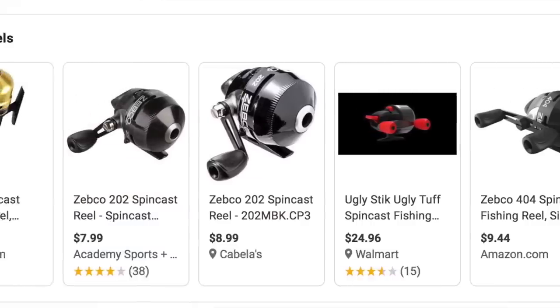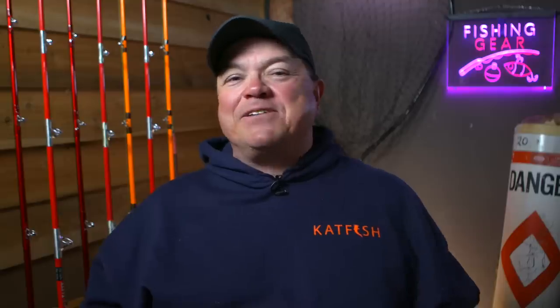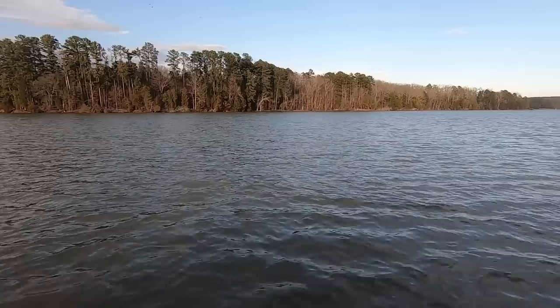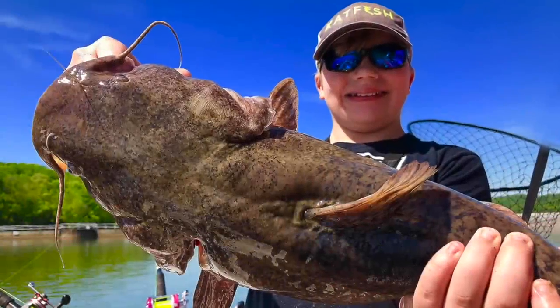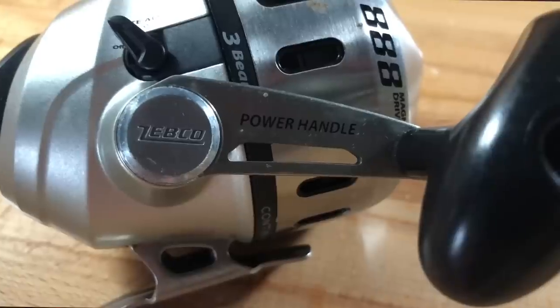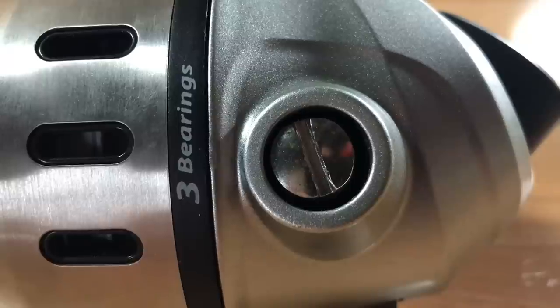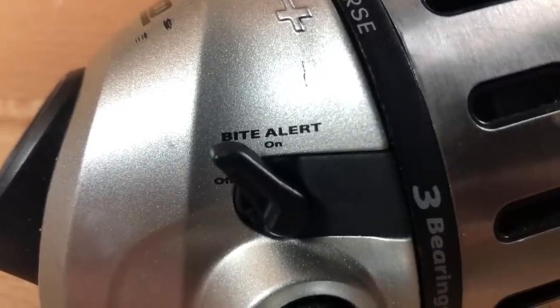I know you're asking yourself, 'Dieter, have you lost your mind? This is a spin casting reel — this is for amateurs, this is not big bad catfish tackle.' Well, not everybody is a big bad catfisherman with a big boat and fishing jerseys and all that stuff. A lot of you guys are just learning how to catch fish, and I understand that. I want to see how it performs, and I want to see if I can catch a monster catfish with it. I think I can and I think it'll put it in the boat.